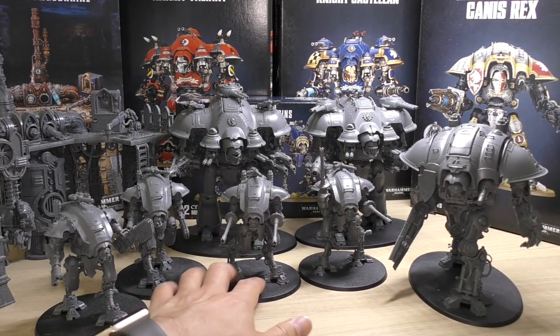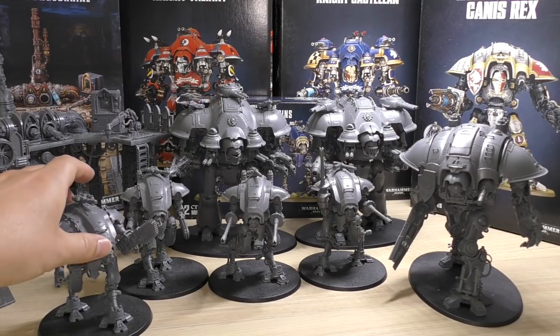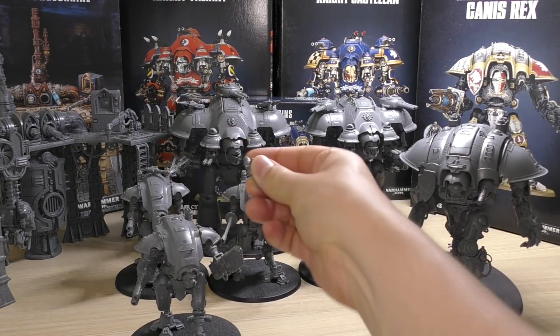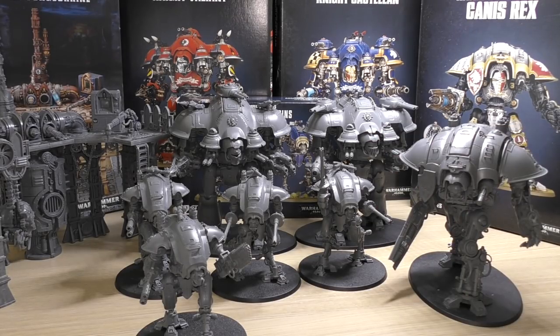Now I want to go through some of the rules and new additions found in the new codex. Starting with the Armager Warglaives: all the Knights in the codex are Lords of War, but these Warglaives you can have just one on its own, two, or up to four in one unit. They have the heavy stubber or melter gun — I've equipped mine with melter guns, which are detachable and slot in firmly. They're equipped with the Thermal Spear.